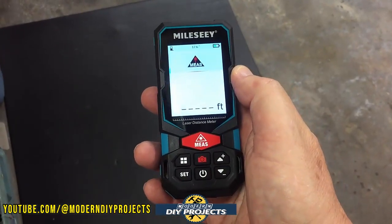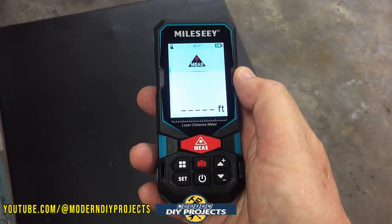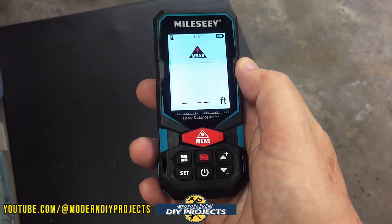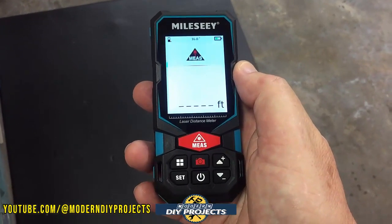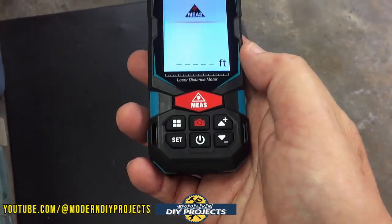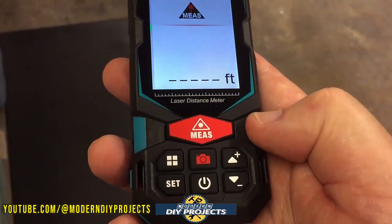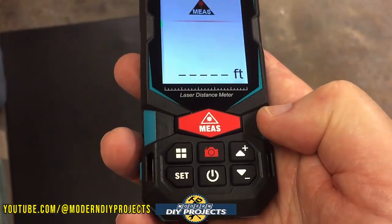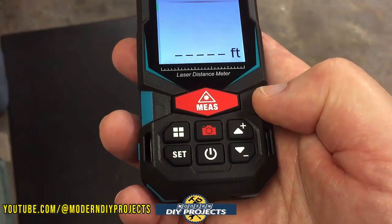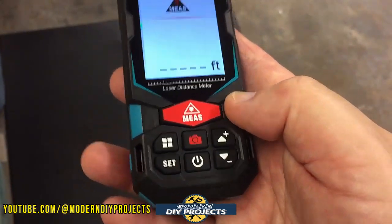Let's take a closer look at this device indoors where it's easy to see, and then we'll move outdoors to take measurements in bright sunlight. On the front you have a nice big, easy-to-read screen. The controls are all on the front: a big red button for measurements, another red button for the camera, the on/off button which also works as a back or clear button, two menu buttons, and up and down selector buttons.